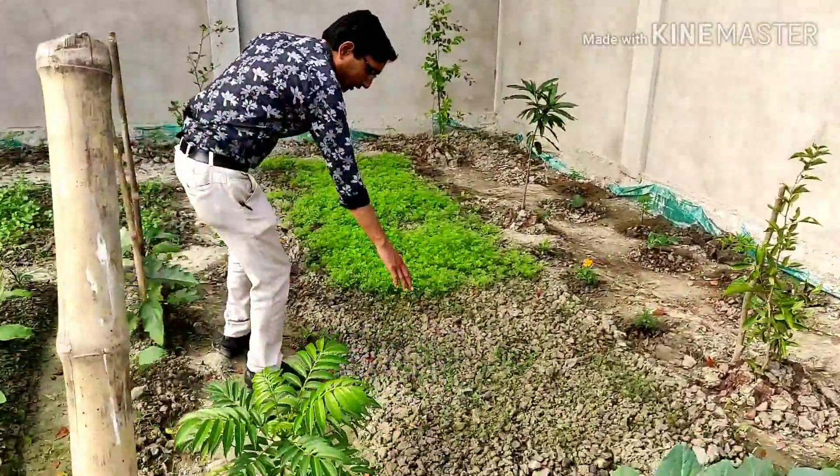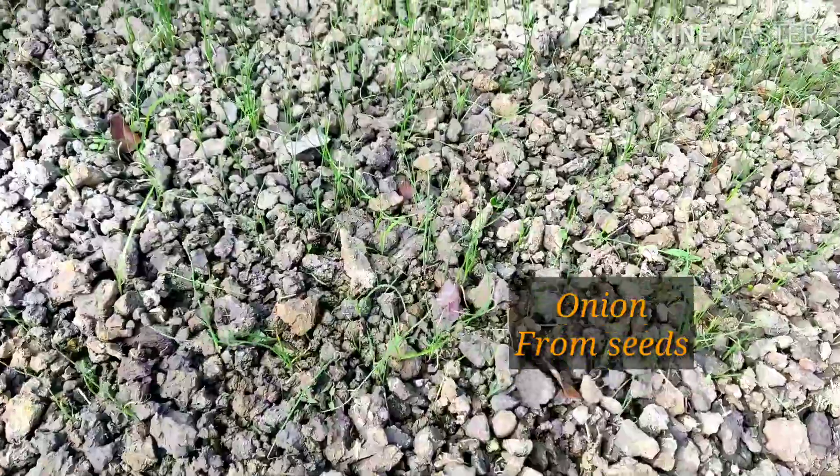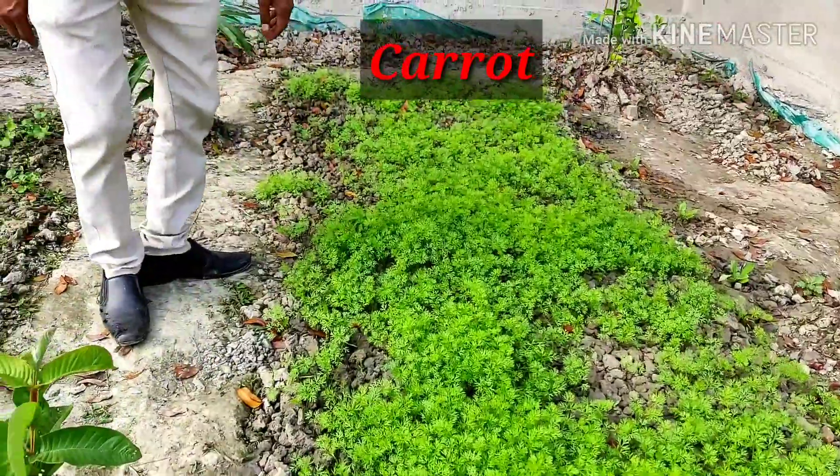Here are the onions — onion seedlings grown from seeds. And these are all carrots — red and orange. Two varieties of carrots are here.